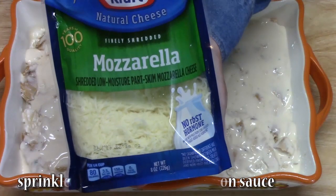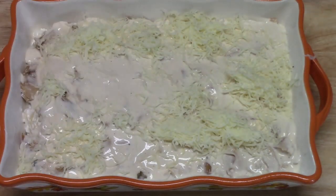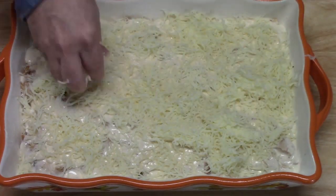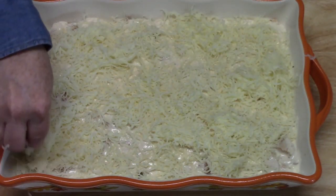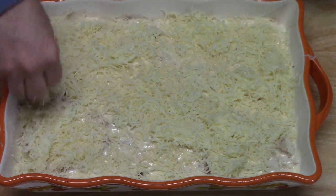I'm sprinkling some mozzarella cheese all over the top of that. I've got about eight ounces going on here. I want to make sure it's cheesy.